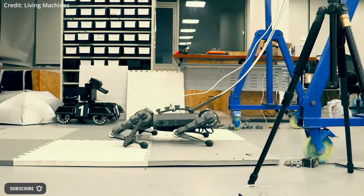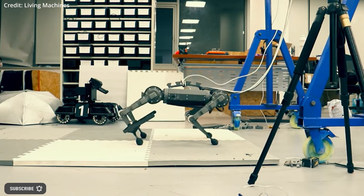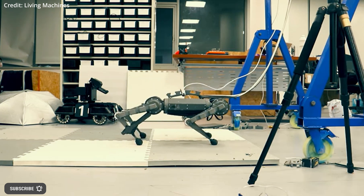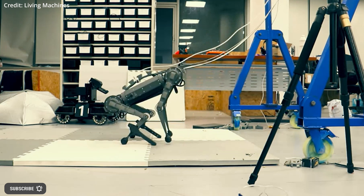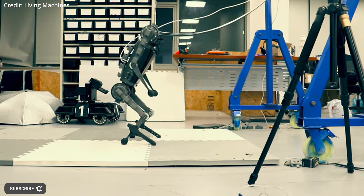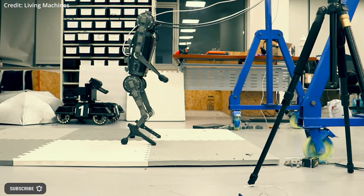Artificial intelligence researchers from Worcester Polytechnic Institute and Shanghai Tech University presented a method for transforming an off-the-shelf quadrupedal robot into a bipedal one using some clever software and minimal mechanical modifications.